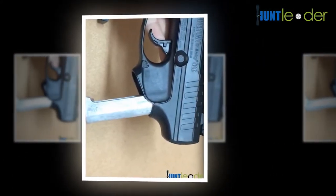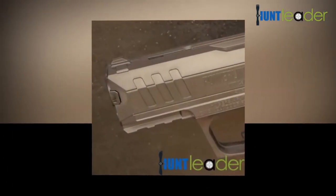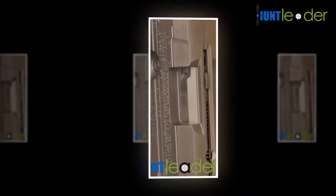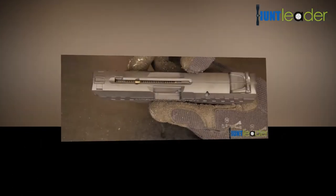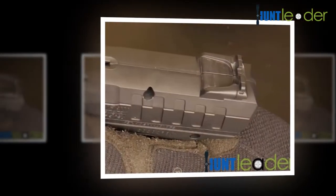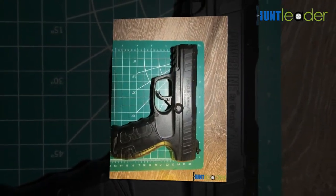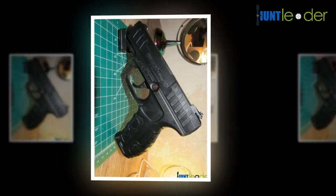Those who prefer a scope should purchase one separately, yet the open sights are fully adjustable and work great if you know how to use them. Considering the strong reputation of the Daisy Powerline 901, along with the value and power it provides, it is an excellent choice. This air rifle won't be the perfect weapon, as it has its flaws, but those are manageable. For individuals hoping to spend a minimal amount and still get a quality item, the Daisy Powerline 901 is a great choice.